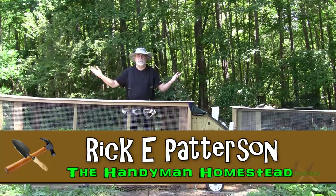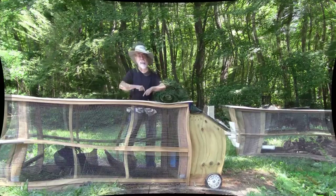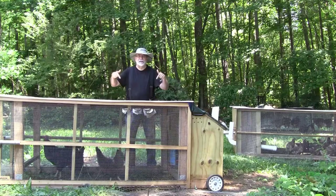Hello, this is Rick Patterson with the Handyman Homestead. Hope everything is well with you and that you are building something today. Today I'm going to show you how to build a chicken tractor.